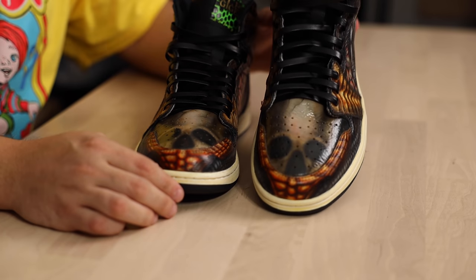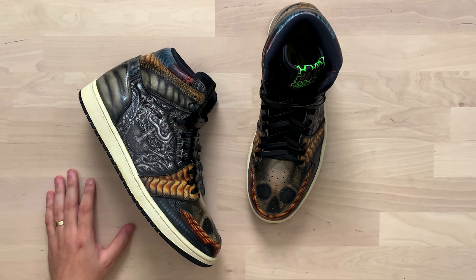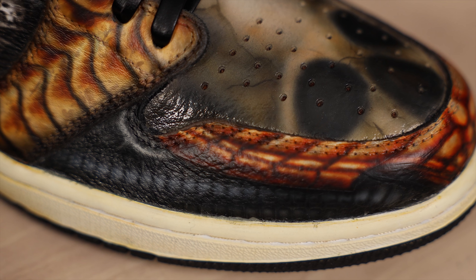It was absolutely a great choice to go with the gloss finish on some of these alien skin panels, because you definitely feel like you'd be able to run your finger right across it and feel some of that slimy texture. The amount of detail packed into all of these various skin textures and tiny little elements is, like I said, some of the best airbrush work I've ever seen. Overall, I truly think that this pair is just a masterclass at looking at a shoe as a 3D object and not just 2D elements pieced together. The way that you wrapped all of these various skins and biomechanical elements across all of the different panels — these are downright amazing. Incredible job, Chris, and definitely a great tribute piece to HR Giger.